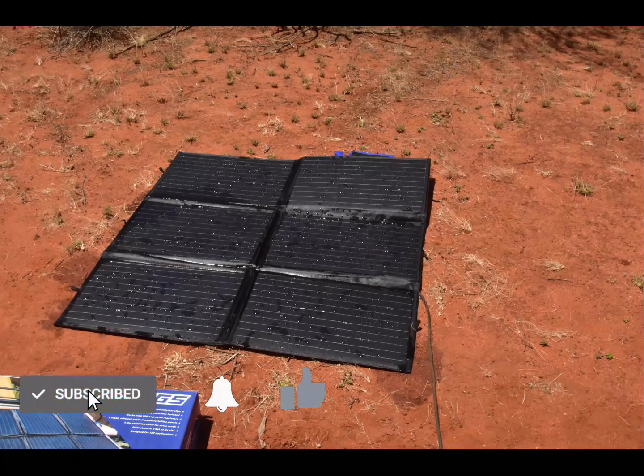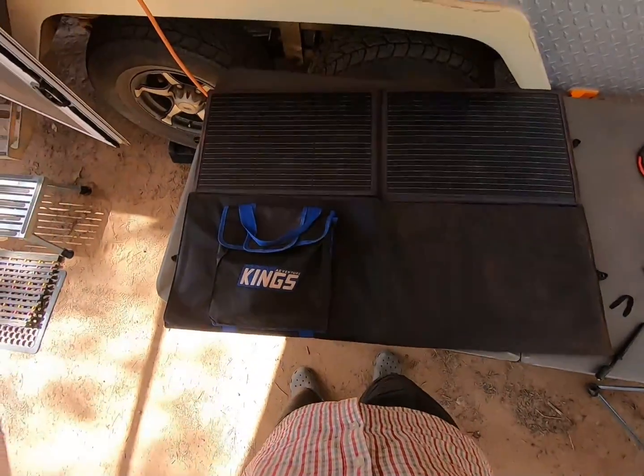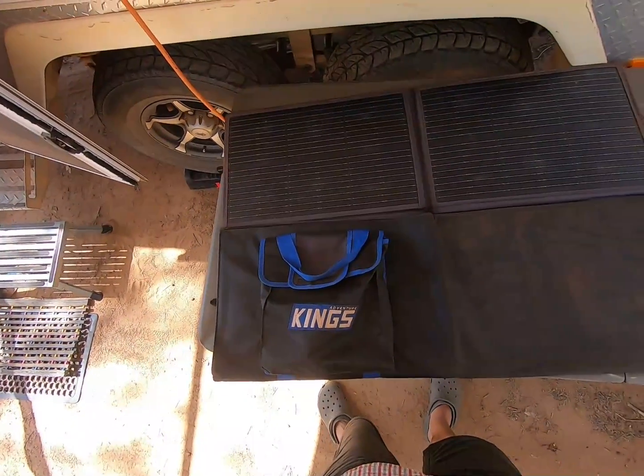Welcome back to The Musing Greg. Make sure you like and subscribe to stay across more great content like this. If you've got a dead solar blanket you might think all is lost — and maybe it is, but maybe it isn't. Some months ago my 200-watt Adventure King solar blanket failed and was replaced under warranty, but I kept the old one to see if I could get it working again. Today I'm going to take you through how I ended up fixing it so it performs nearly as well as it used to.